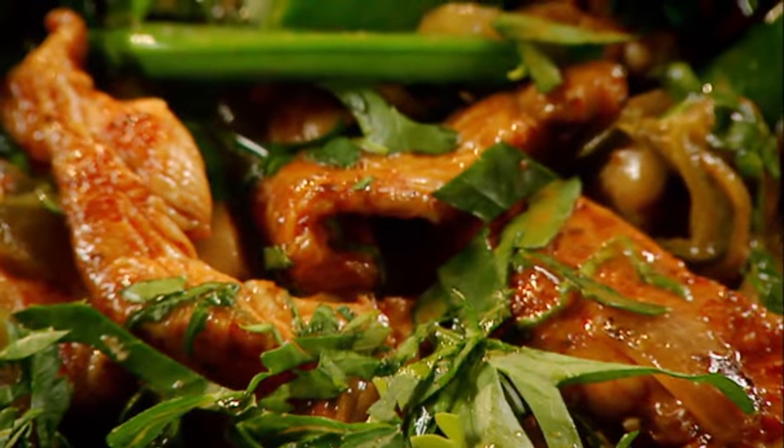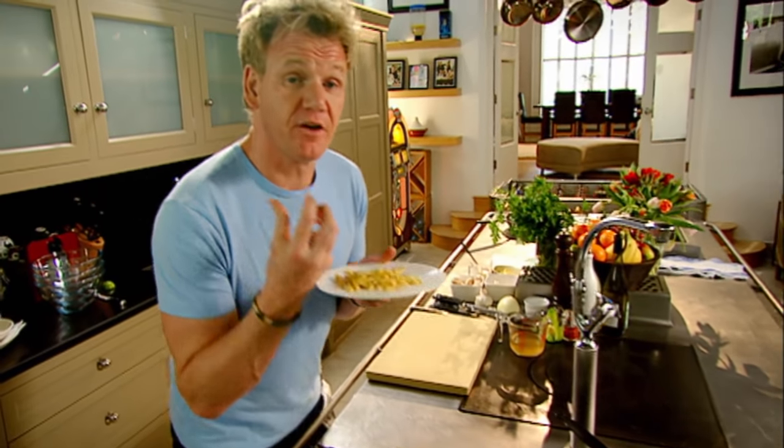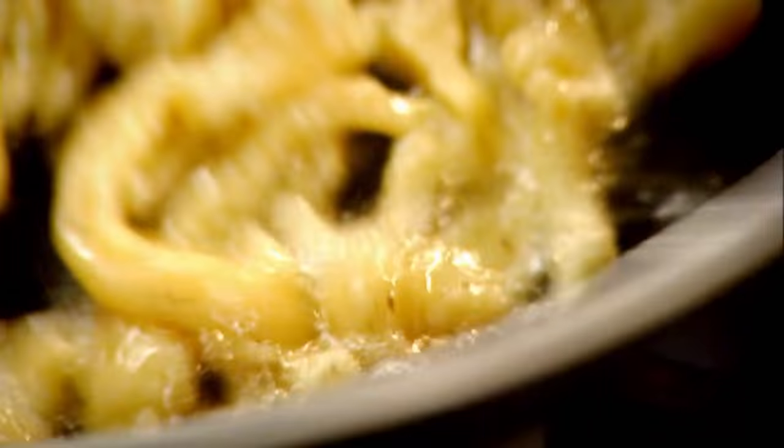Rest. And to finish it off is this little baby here — spätzle. Basically the German pasta. It's light, it's fluffy, but more importantly it's got to be crispy. Season. Hot pan, olive oil. As it hits the pan, it puffs up — it's nice and light. Butter.